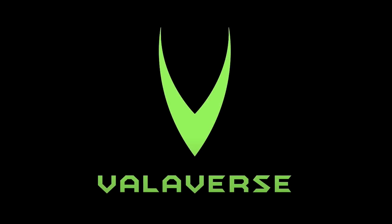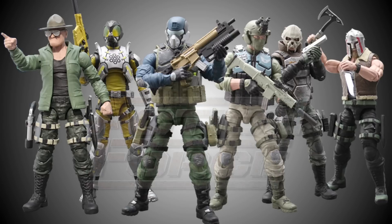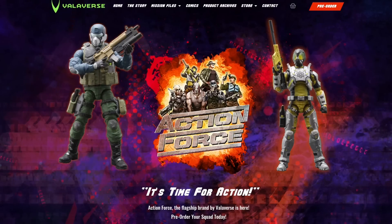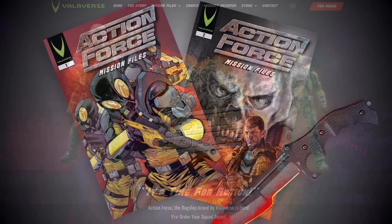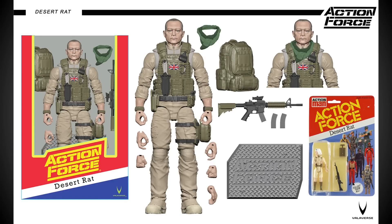This video is proudly brought to you by Valiverse, the creative company behind Action Force — the most exciting new action figure range available on the market today. Visit valiverse.com to purchase your amazing Action Force comics, toys, and other products, and follow Valiverse on YouTube, Instagram, and Facebook to keep up to date with the latest product news. All the links are in the description below.